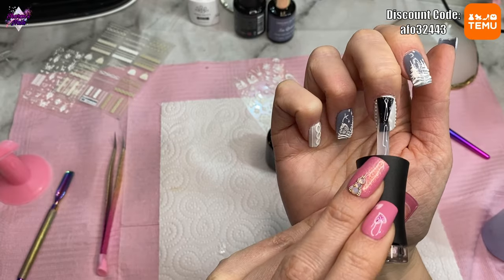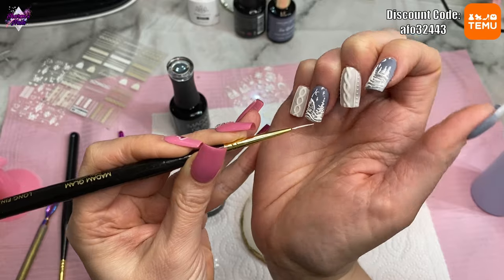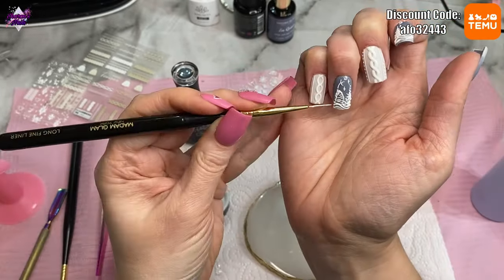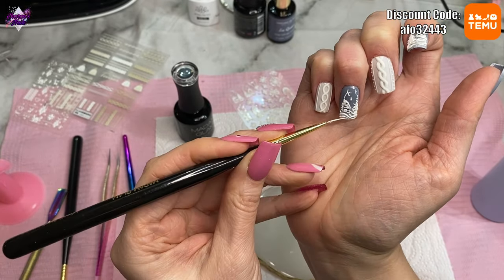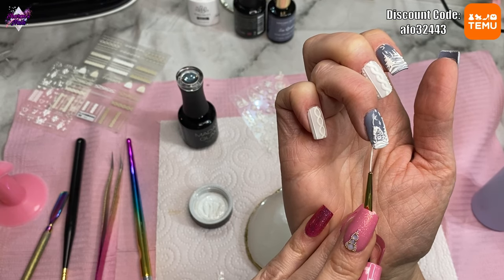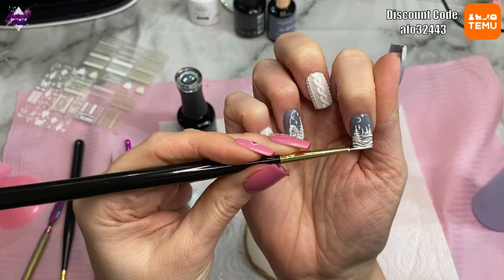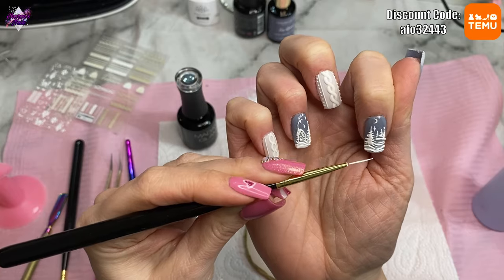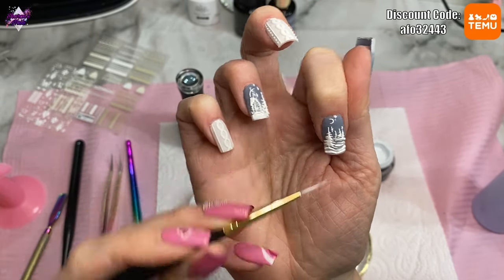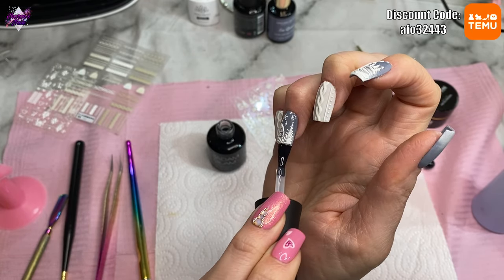After curing the matte top coat for 60 seconds, I go back to the snow scene nails and use my Madam Glam liner brush with the white gel paint to paint along the bottom of those nails so it looks like snow fading up towards the middle. I thought that made them look so much more painted rather than obviously a sticker. I love these nails so much — I wish I'd painted them myself but I knew I couldn't. I'm setting myself a goal: by this time next year I want to be able to paint something like this freehand, even if it's with my dominant hand.